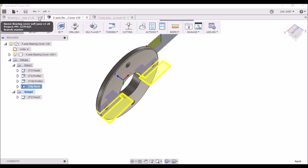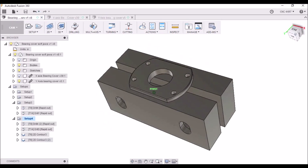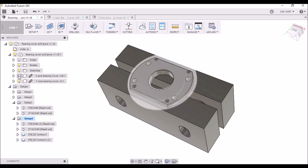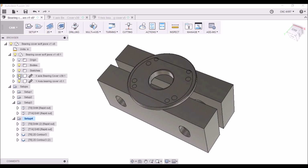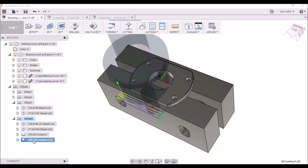Then I'm going to go over to the Precision Matthews and we're going to bore the covers. And also for the Y axis, we're going to take and trim the ends off.